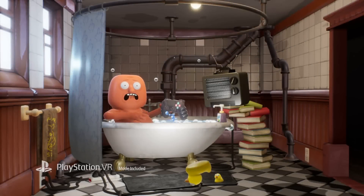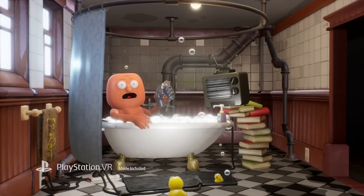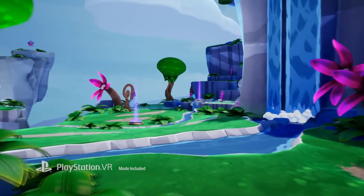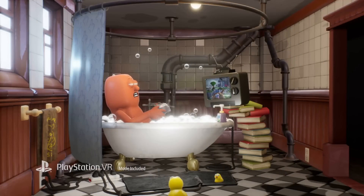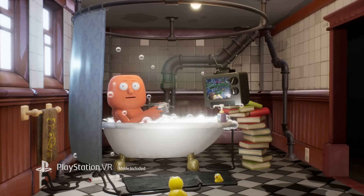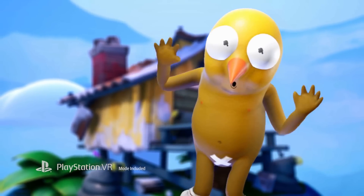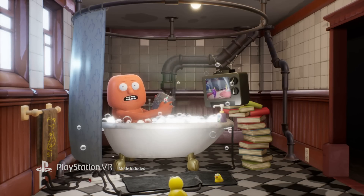Hey, what's up everybody? I'm Bathtub Guy and we're here at E3 to take a look at this new game — Trover Saves the Universe. Look, I'm the Bathtub Guy, I'm always in my bathtub, but it's not about me right now, it's about this game. I just saw it and I'm playing it right now — I'm a cool cucumber over here playing this cool game.